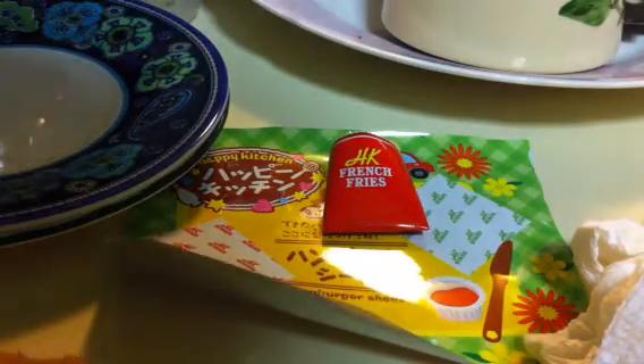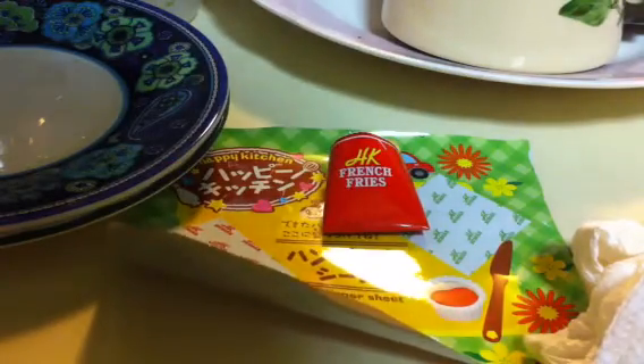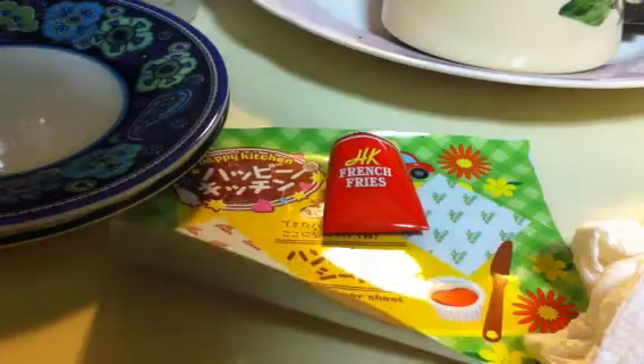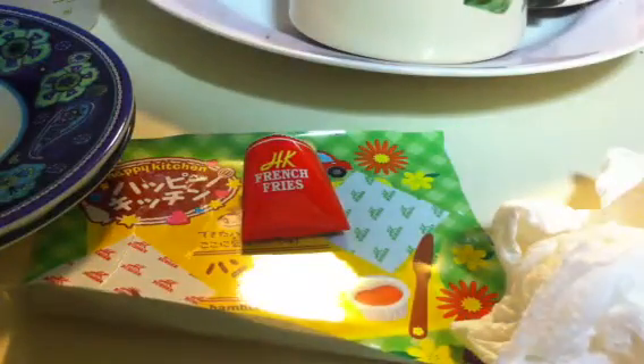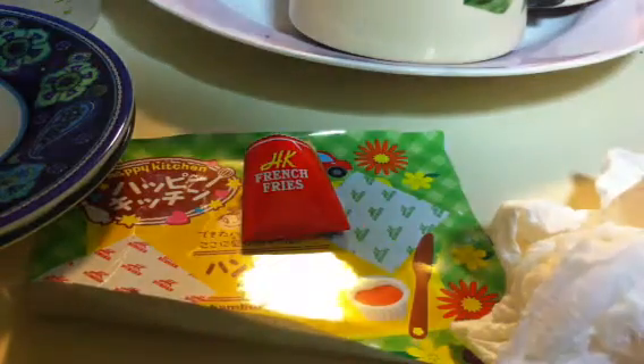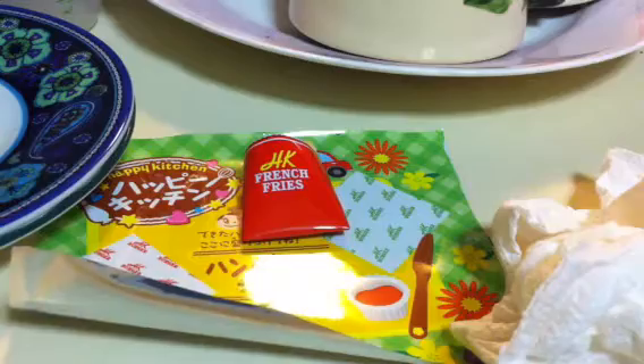It's so hard. Oh my gosh, I feel like I'm going to cut this super wrong. Okay, I cut it and this is what I ended up with, but it's alright. This will have to do. Hope I do better on the second try. Epic fail. Oh my gosh, I'm doing so horrible in Happy Kitchen. I thought my burger was going to come out so neatly, but no.